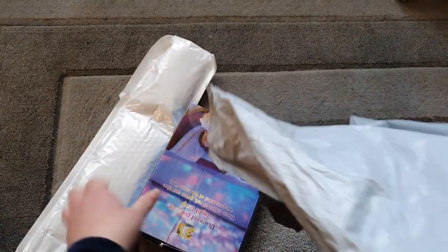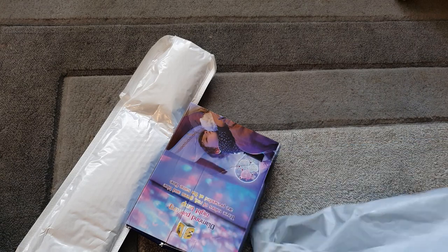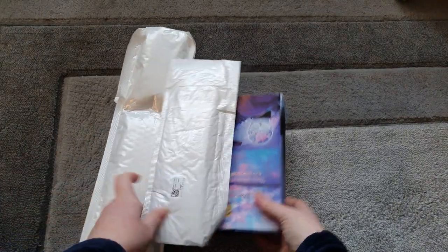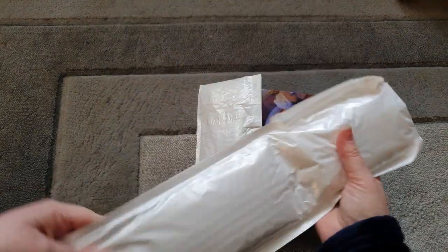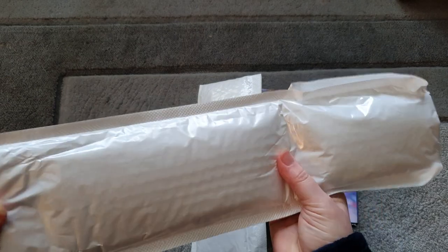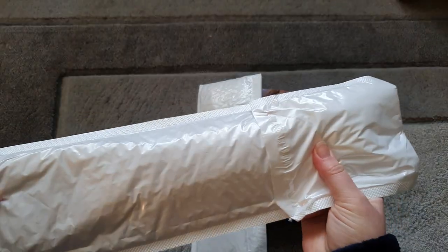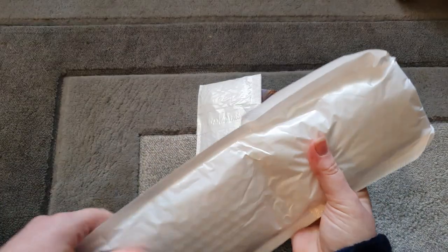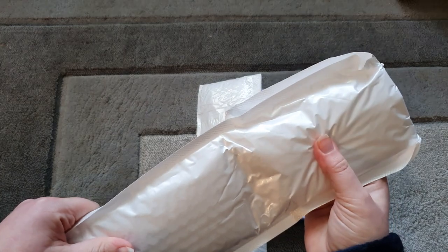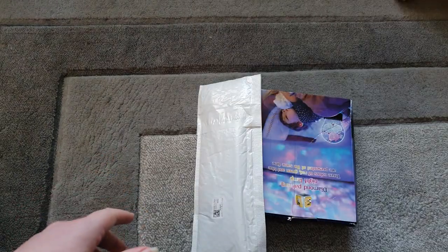This company has sent me three items in this package. We've got something here - it looks like we've got two diamond paintings. This one feels really heavy - that's interesting. I'm going to do that one last because maybe it's just the diamonds are heavy.